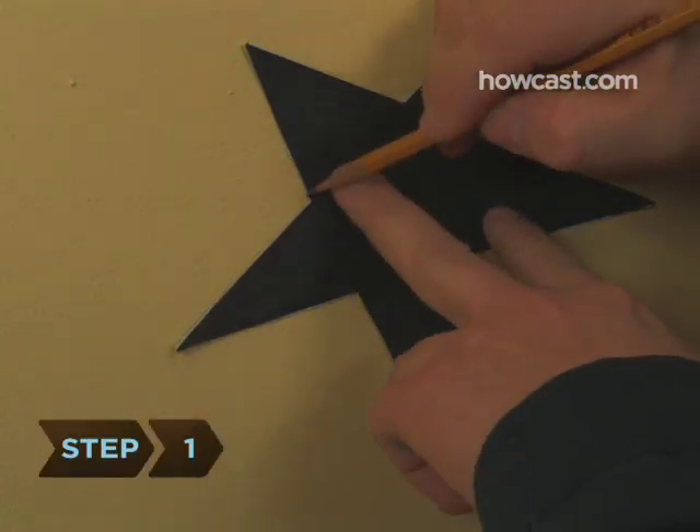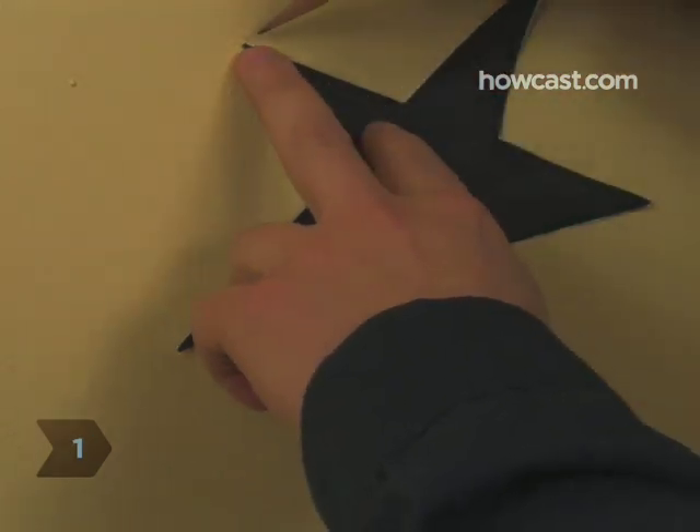Step 1: Pick your design. Using a pencil, lightly trace an outline of the picture onto your wall.